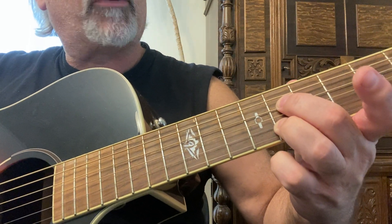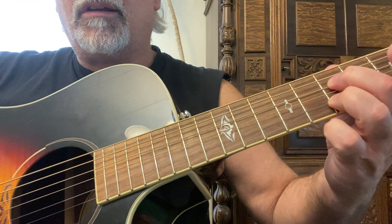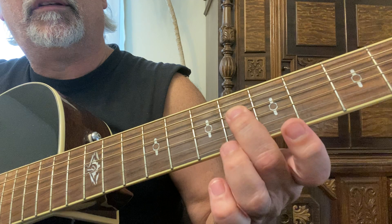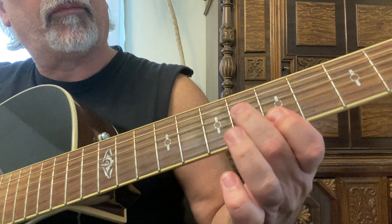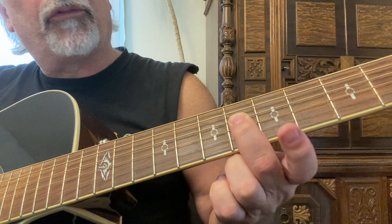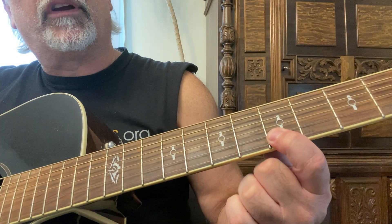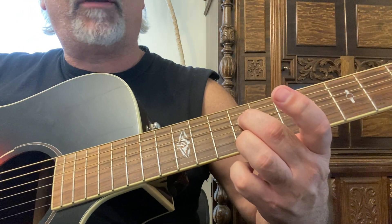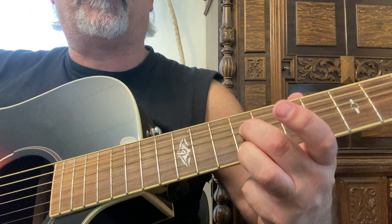Now what changes here? Second finger is on the sixth fret, fourth string; first finger on the second string, fifth fret. Same frets — I'm on the ninth fret, second and fourth strings, second and third fingers.